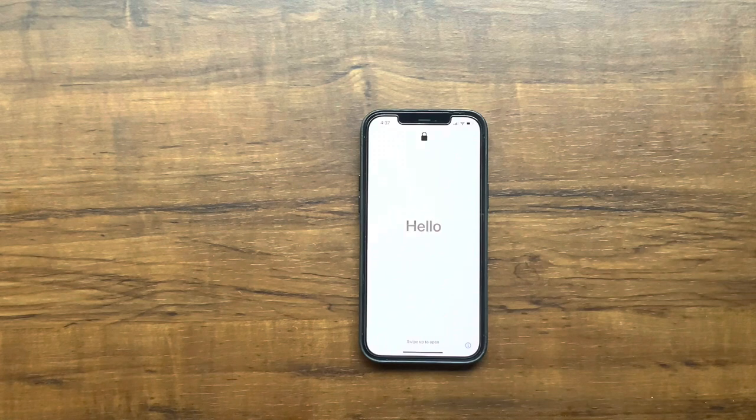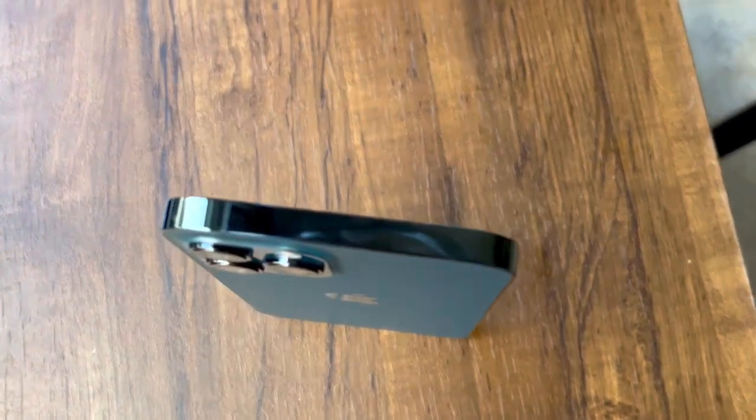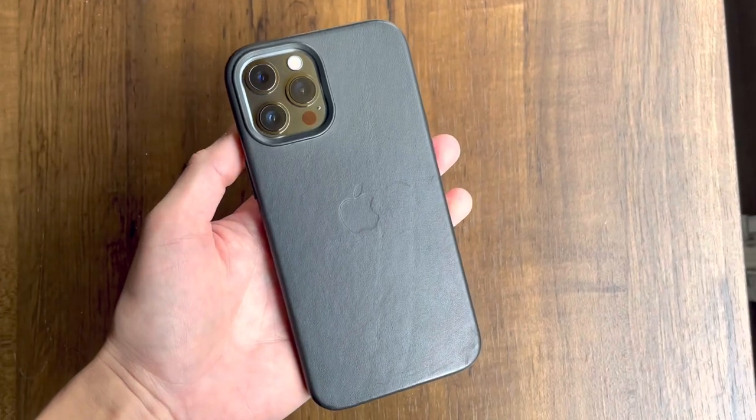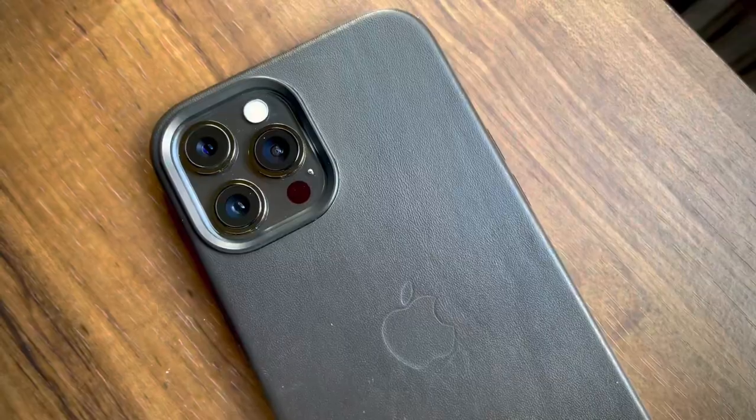The iPhone 12 also comes with a ceramic shield on the 6.7-inch front display, which Apple claims is 4 times more durable than what we've had in the past. But even so, I did decide to get extra protection with a blue light screen protector on my screen to reduce my eye strain as much as possible since nowadays we are always online. I also got a leather Apple case to protect my phone from any physical impacts just in case I drop my phone.